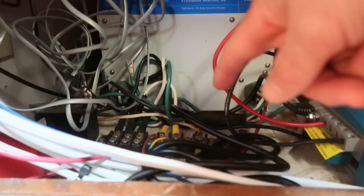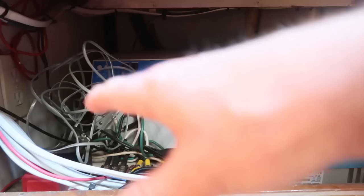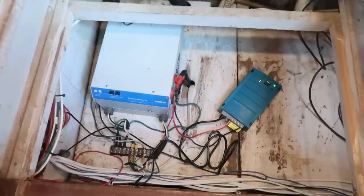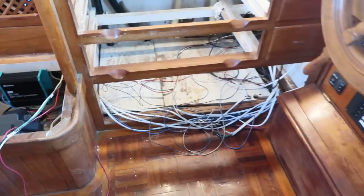This is where the original inverter charger is installed — that is a complete mess with dangerous AC wires and a bus bar right here. So we're going to clear all this space out and make sure this is good usable storage, ideally for Aubrey's camera equipment. This is a false panel — it doesn't really do anything, but it can give you a better idea of the space that we have available.